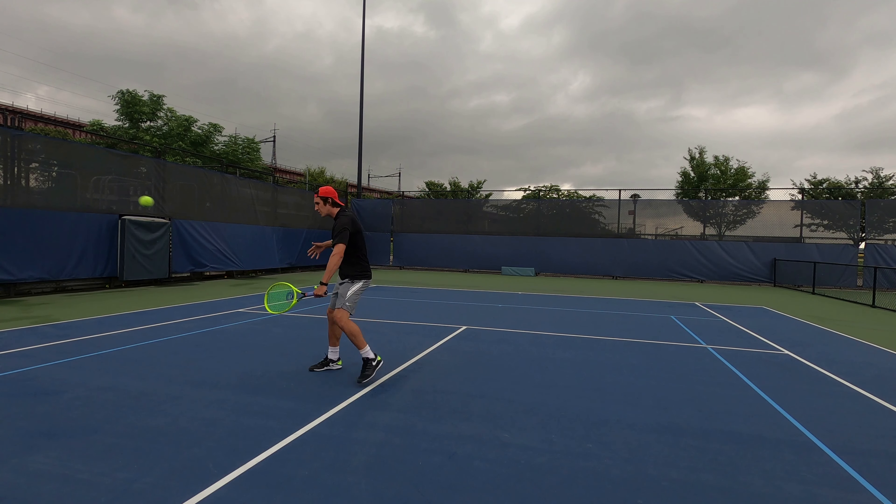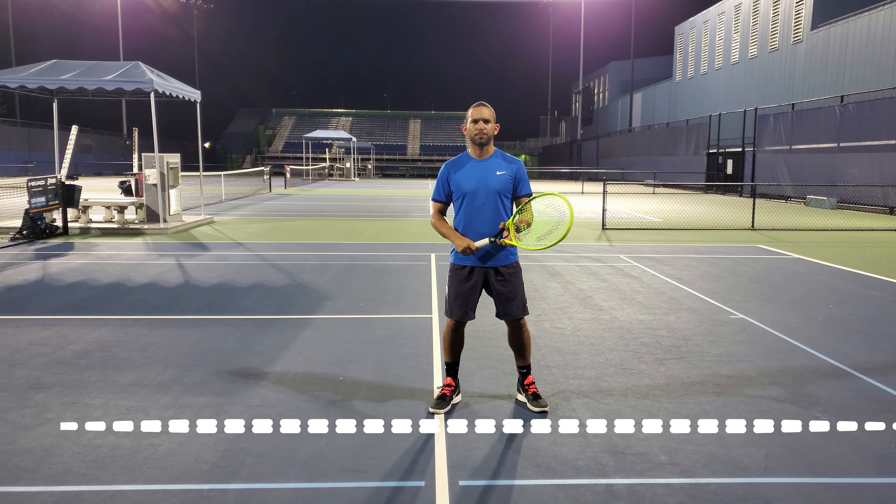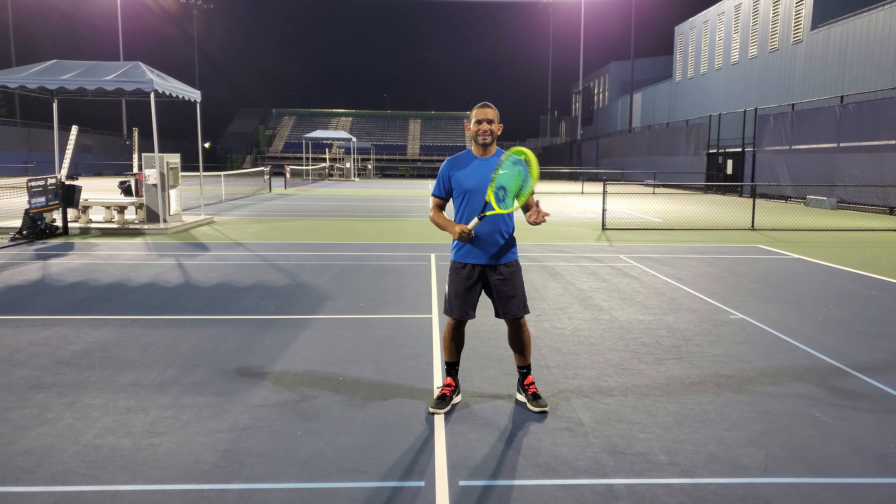The next step after a successful split step is to recognize the type of volley being received in order to set up the feet properly. Recognizing the type of volley is one of the most important factors for a successful volley. Top volleyers recognize the type of volley quickly with an aggressive intent and a strong balanced posture, even during challenging volleys.